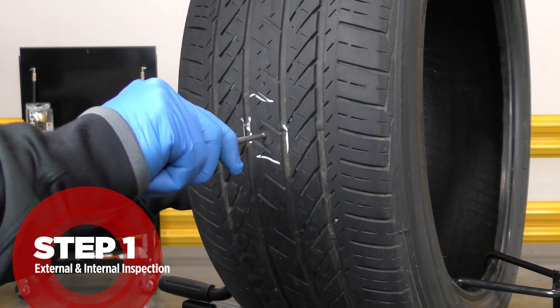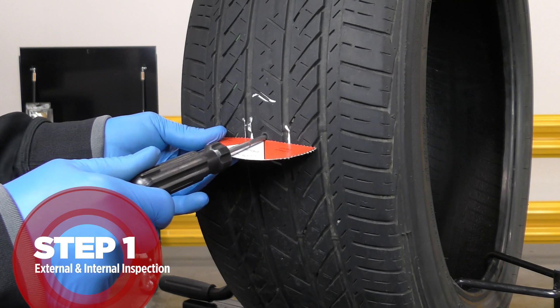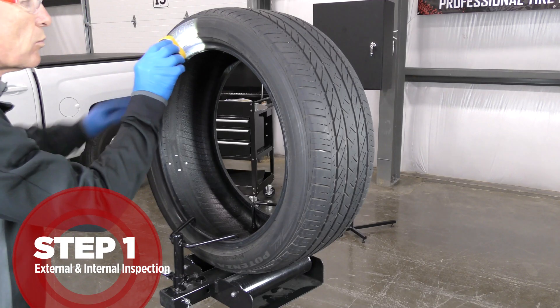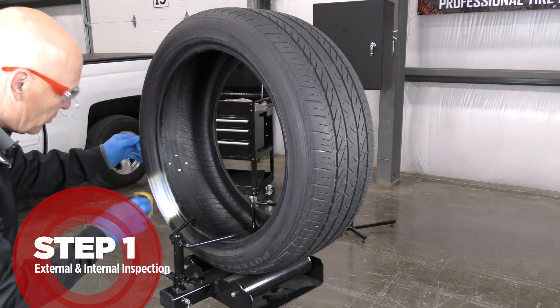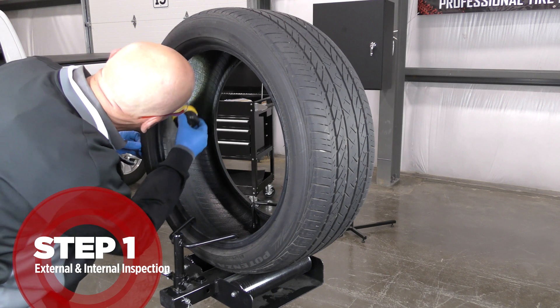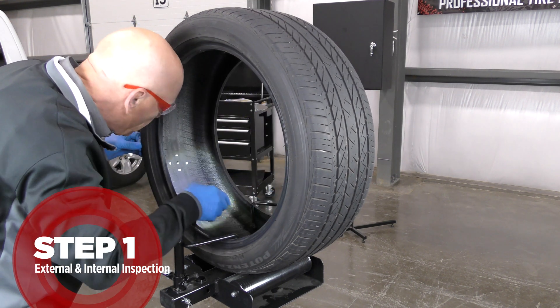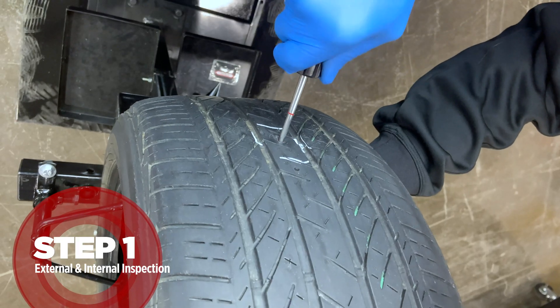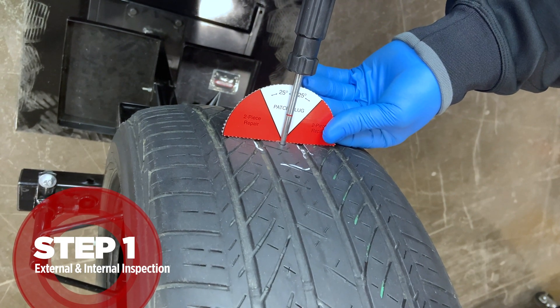Use a probe in the injury to remove foreign material and to determine the angle of the injury. Always use appropriate lighting to enable you to clearly see all non-repairable conditions such as run-flat, improper repairs, or damage to the external sidewall or inner liner. If the angle of the injury is greater than 25 degrees, you must use a two-piece repair system.